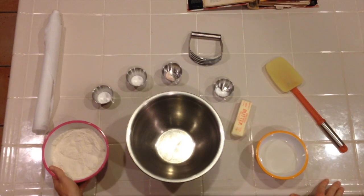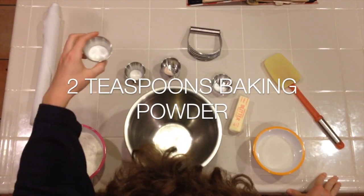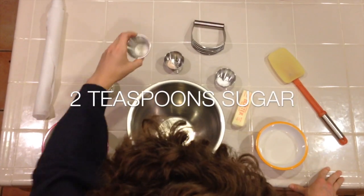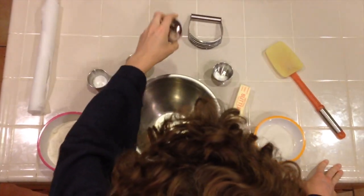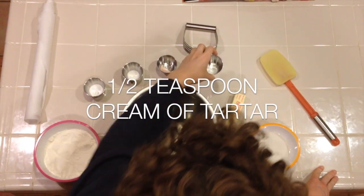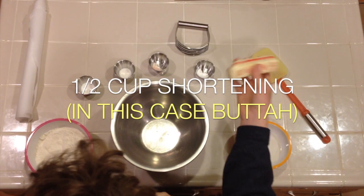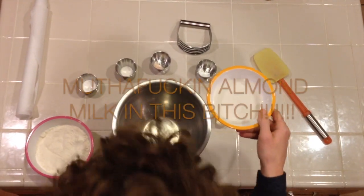You will need two cups of all-purpose flour, two teaspoons of baking powder, two teaspoons of sugar, a quarter teaspoon of pink salt — only the pinkest will do — half a teaspoon of cream of tartar, half a cup of butter or shortening, and two-thirds cup of milk. This is from almonds.